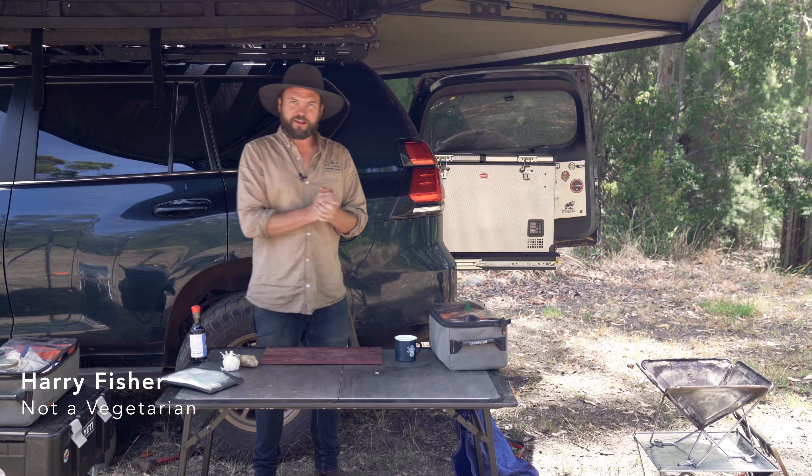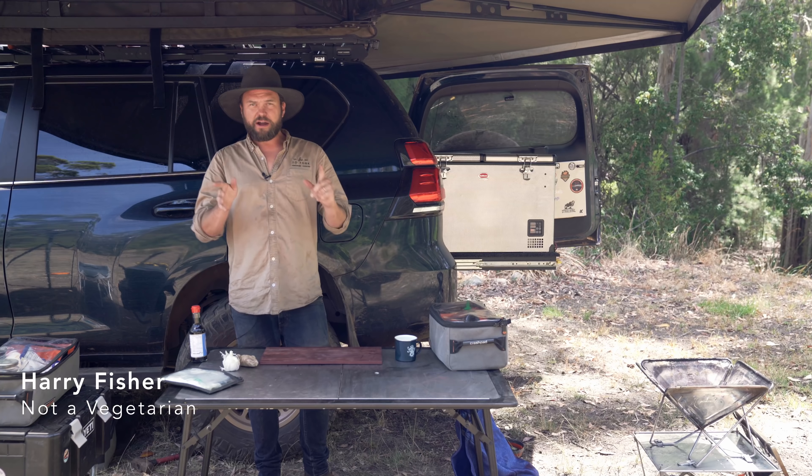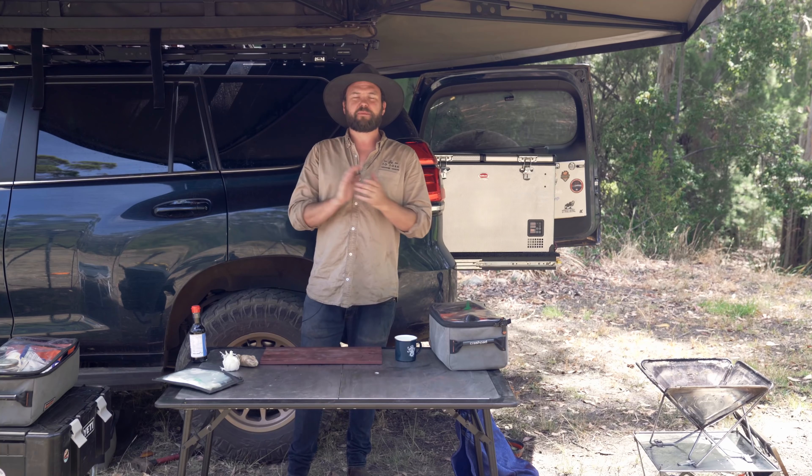Welcome back to Fight a Fork. Today we're going to be cooking some Japanese food. In case you didn't know, my favorite food, my favorite cuisine is Japanese food.